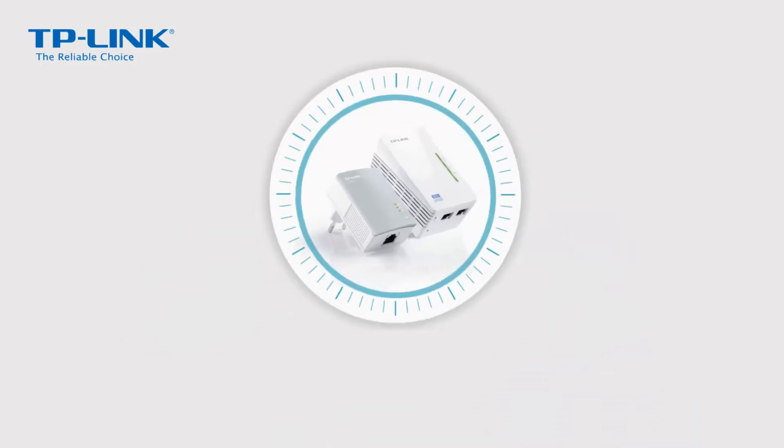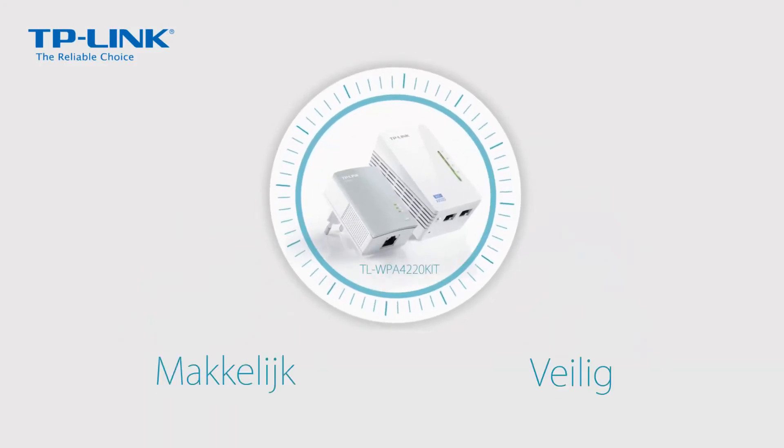TP-Link's Powerline Wi-Fi range extender: easy, safe, and reliable.